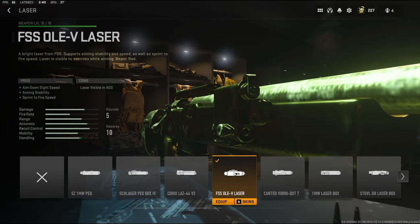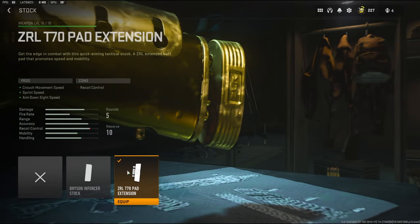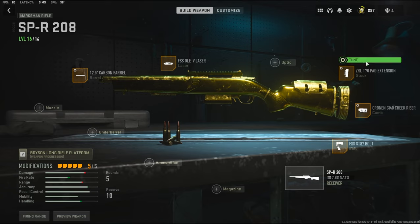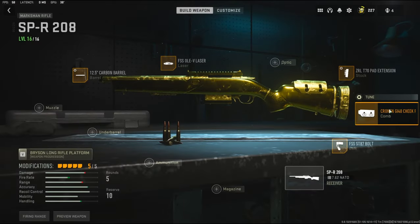On the laser I'm going to be using the FSS OLEV laser — it adds aim down sight speed, aiming stability, and sprint-to-fire speed. On the stock I'm going to be using the ZRL T70 pad extension; it adds crouch movement speed, sprint speed, and aim down sight speed. The tuning I'm going with aim down sight speed and aiming idle stability — you can go with aim walking speed but I don't care too much about that.